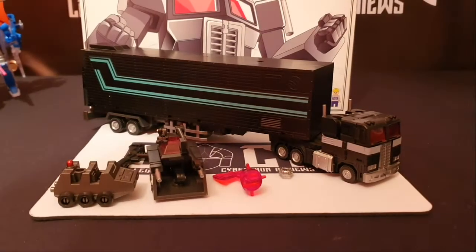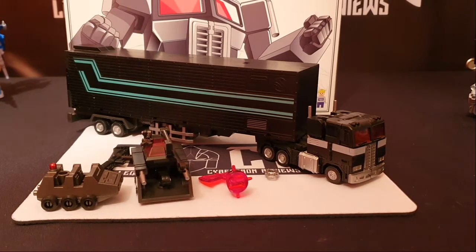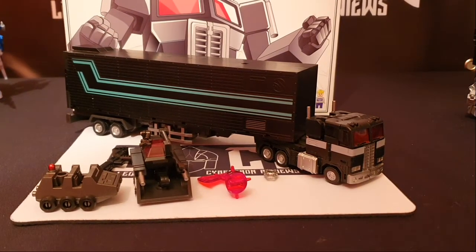Welcome once again to The Locker. I'm your host, Legends of Cybertron, which you can find over on Instagram under the same name.